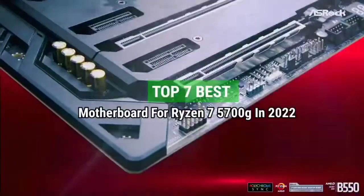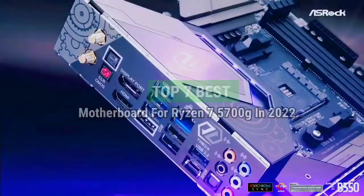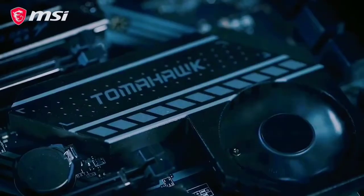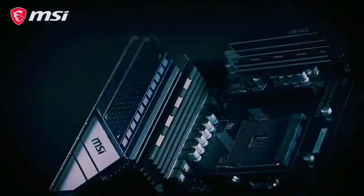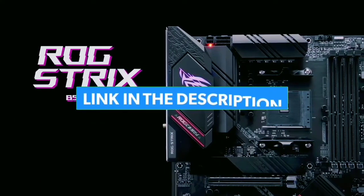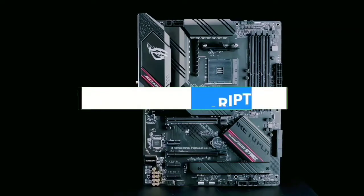Top 7 Best Motherboards for Ryzen 7 5700G in 2022. Through extensive research and testing, I have put together a list of options that will meet the needs of different types of buyers. For more information, I have put links to the products in the description — make sure to check it out.